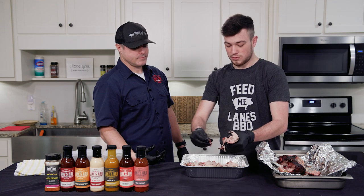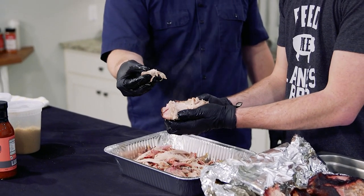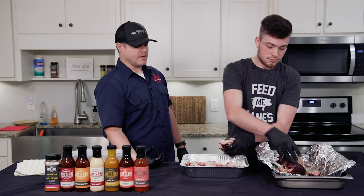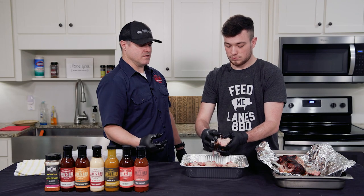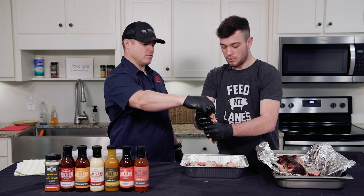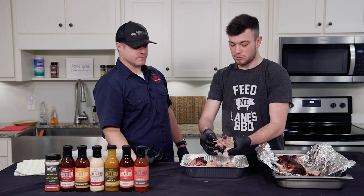There are a couple of pieces in here that are a little gristly — pull those out. If you just took your hand and squeezed it, it'll just kind of break apart. That's what we're looking for — that shows just how tender it is. And this thing has actually been sitting for a couple of hours.